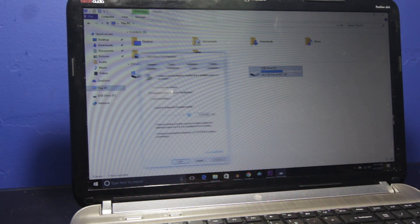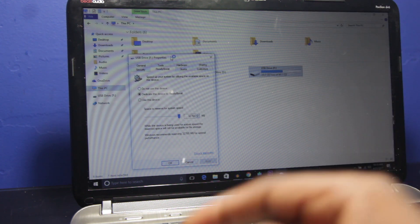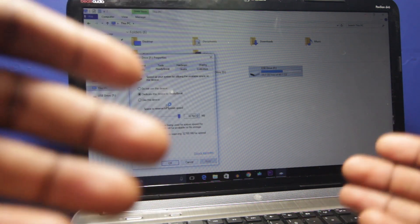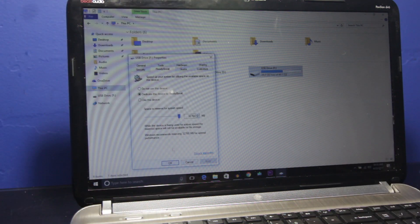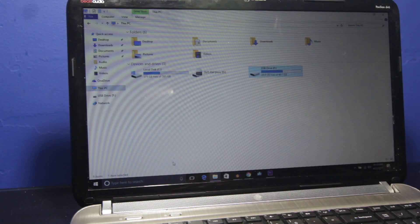That was actually pretty quick. If you look over here, it says it's using about 28 gigs of the flash drive to operate ReadyBoost. Hopefully my computer processes things significantly faster. I have no way to prove that it works — let's just assume it does. Hit OK. That pretty much wraps it up for this video.